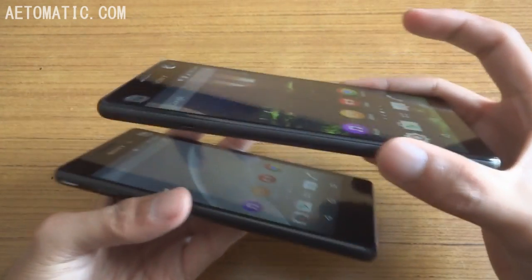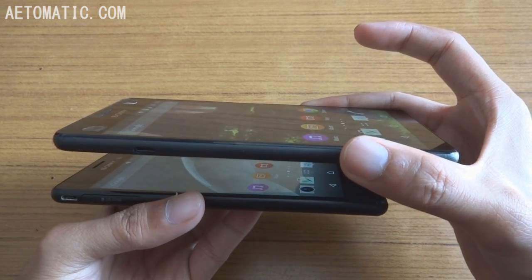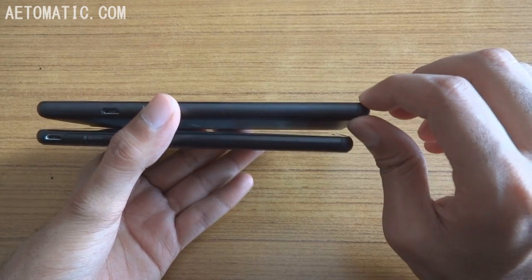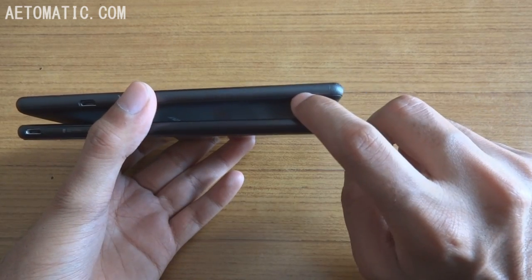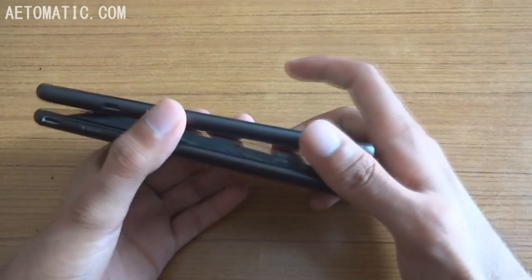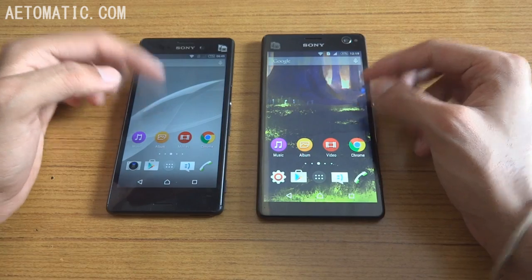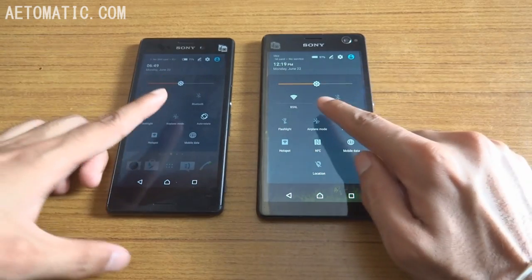They both have IPS LCD displays, so the viewing angles are pretty good — you can see all the colors and the screen is as visible from the side as from the front. This one is almost 8mm thick, 7.9mm to be exact, and this phone is 7.3mm thick — it's very thin and very light. This phone is also around the same weight but a tad heavier. Sony Xperia M4 Aqua's screen looks slightly less bright than Sony Xperia C4's screen, even at almost the same brightness level.